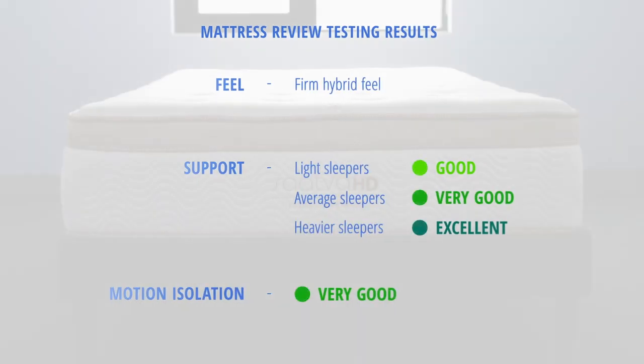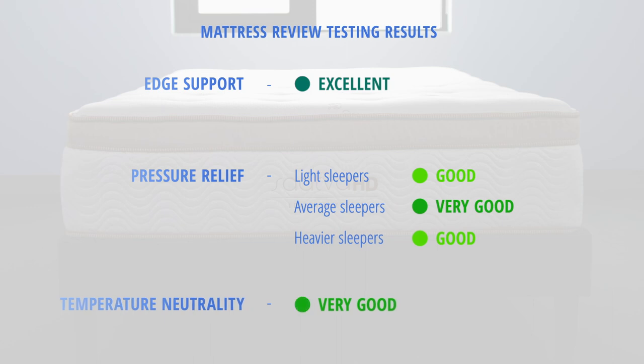Now let's take a look at how the Saatva HD stacked up in our mattress tests. This mattress has a firm hybrid feel, intended for sleepers who weigh over 230 pounds, and is a little bit more conforming and plush than a lot of other mattresses in this category. Support was good for lightweight sleepers, very good for average weight sleepers, and excellent for heavyweight sleepers. Motion isolation was very good and edge support was excellent. Pressure relief was good for light and heavyweight sleepers and very good for average weight sleepers. Temperature neutrality is very good.